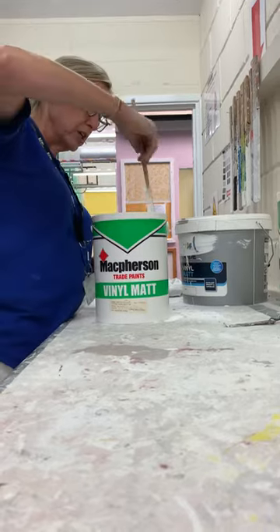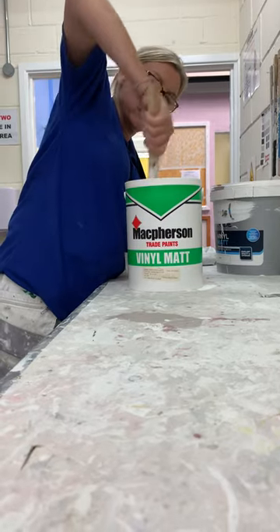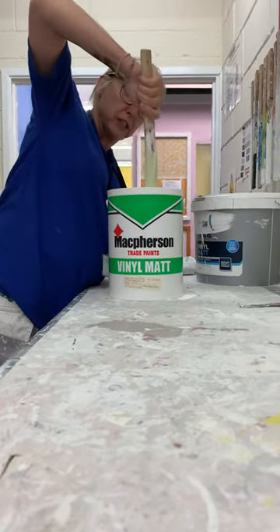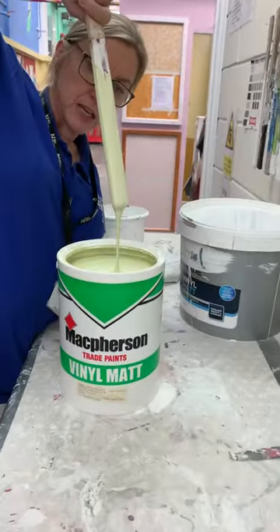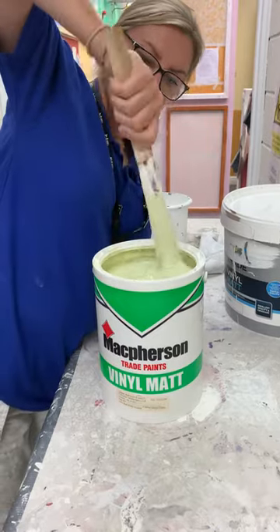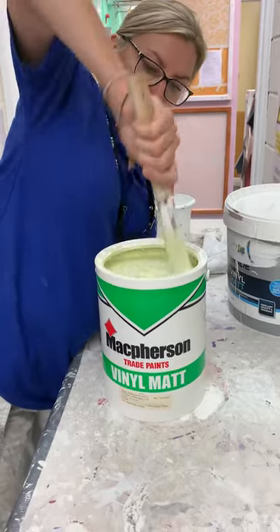So we've taken the lid off, but as with most paints when they've been stored, they separate a little bit in the tin. If you get a fresh tin that you've just opened, make sure you mix it. You'll notice this is a nice pea green, a nice light green color — this is what you're going to use on all your walls in your cubicle.